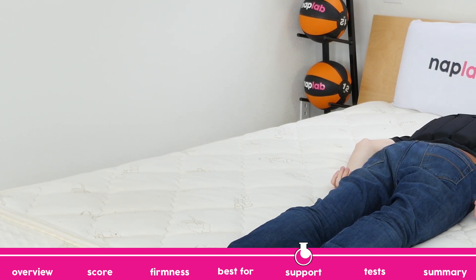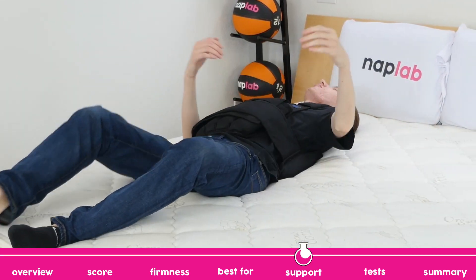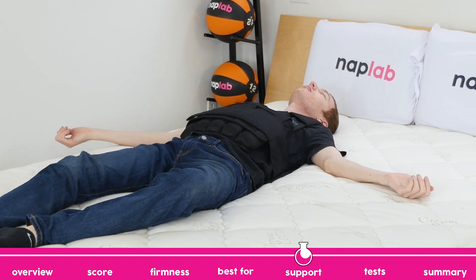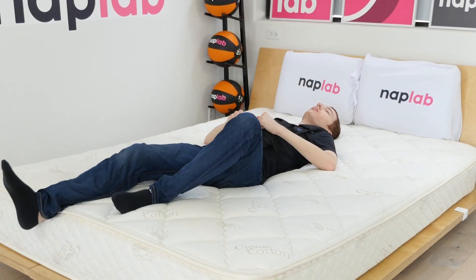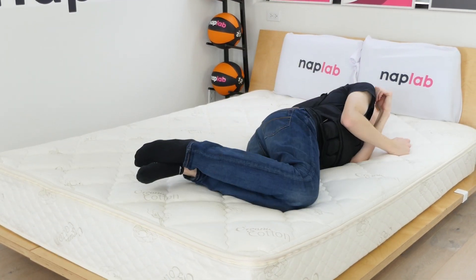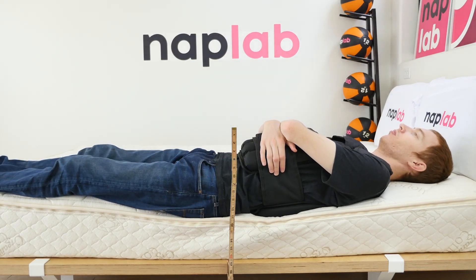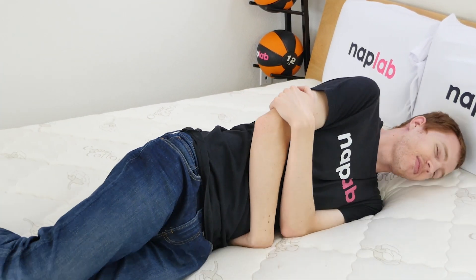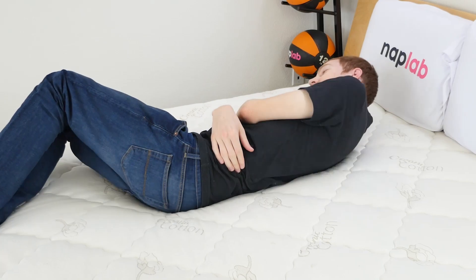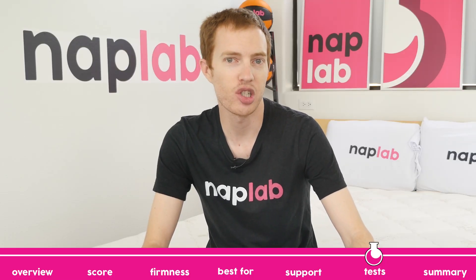Your body weight and sleeping position impact the types of mattresses that are best able to support you. Our analysis is designed to help match the correct mattress to the right buyer types and sleeping positions. The Sleep Easy mattress has excellent support. During our test, I felt fully supported in all sleeping positions. And because the layers can be swapped around, the Sleep Easy is a solid pick for an extremely wide range of sleeper preferences. Support on the mattress is greatly benefited by the customization of the mattress.